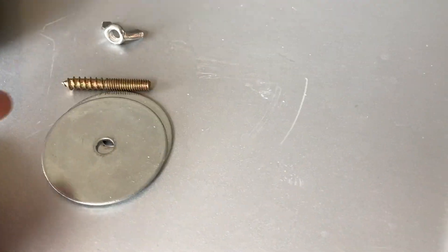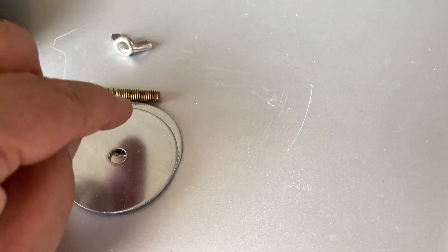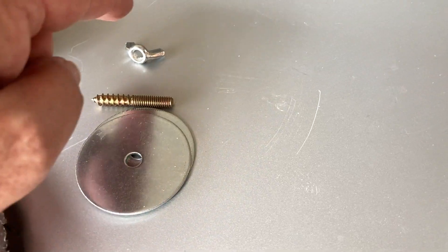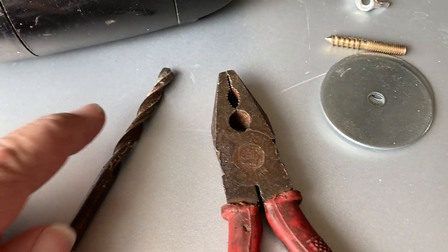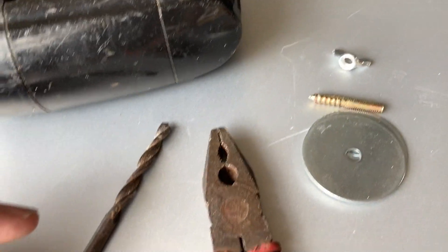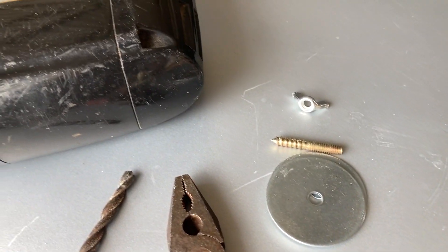So basically we're going to put this together. This will go into the wood. Then we've got a washer on one side, put it through, put a washer on the other side and a wing nut on the end. A 6mm drill bit — mine is 6mm. And we've got a pair of pliers to help put that in. So basically I'll just show you how to do this.